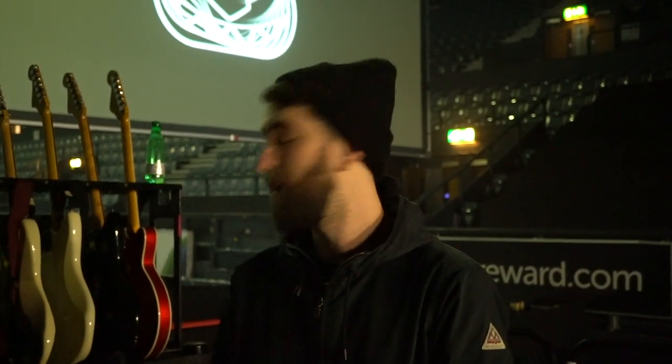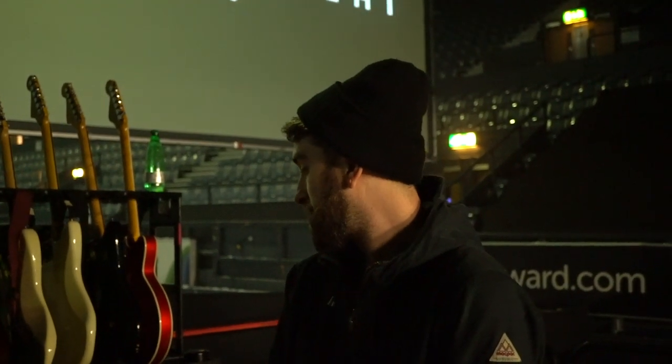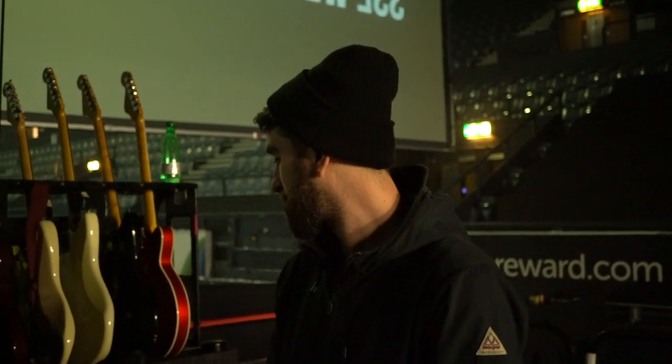You get that classic British sound, don't you? That classic British rock sound from all-valve analogue amps. It's the simplicity that makes them — that's what makes the tone so good. There's very little taken away from it by adding more. What is there is perfect for a very classic British rock sound.